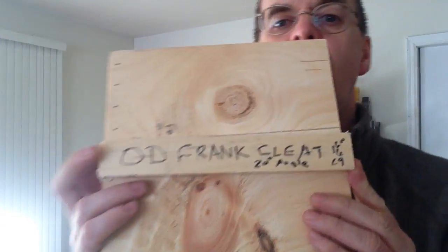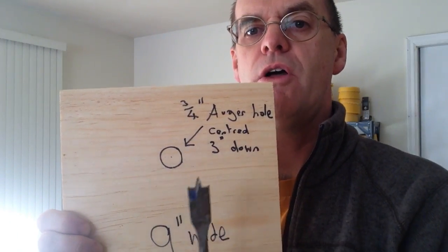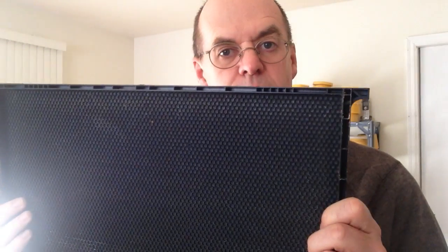I got this design from O.D. Frank from beesource.com — he's a California beekeeper who knows what he's doing when it comes to these cleats. The last thing I do before painting is make a three quarter inch auger hole three inches from the top; half of the nine inch width is four and a half inches, which puts me in the center. I use Mann Lake Plastic Frames, PF117s. I like these because they're cheap and they've been working for me, so why change something that's working?